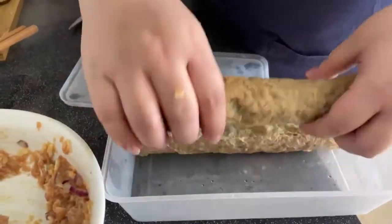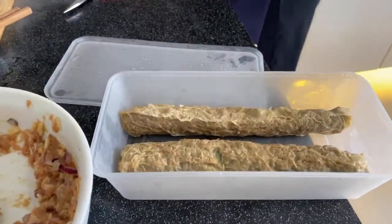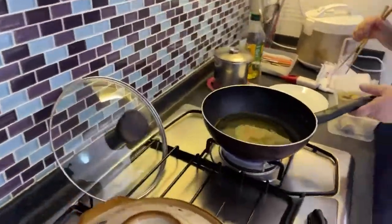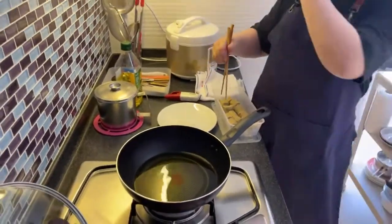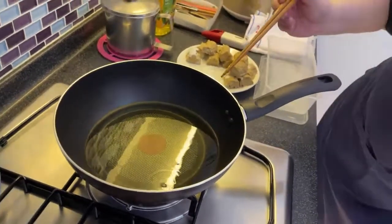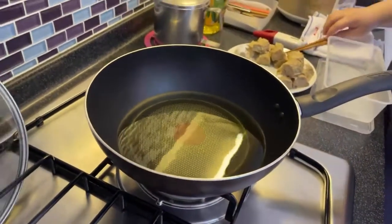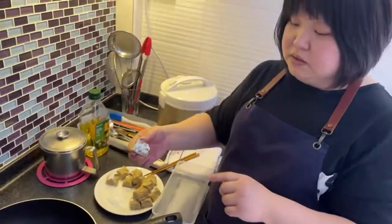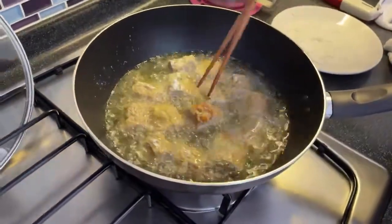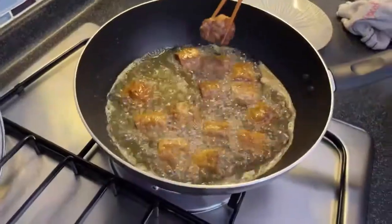We're going to steam this now. This is the already-steamed hedgehog. Steaming takes about 20 minutes. While waiting for the oil to heat up, dip the hedgehog in cornflakes. Before you put the hedgehog in the oil, lower the flame. The beancurd skin is very thin and you don't want it to burn. You can see it turns brown very fast — imagine using high heat!